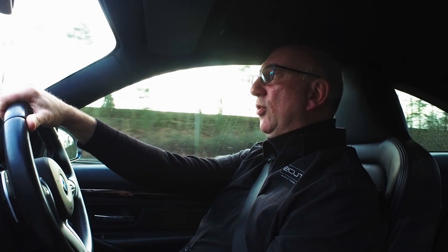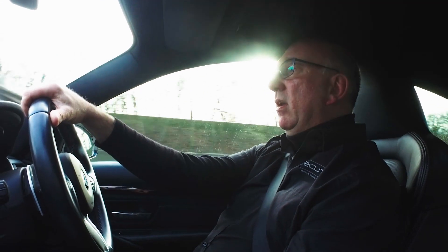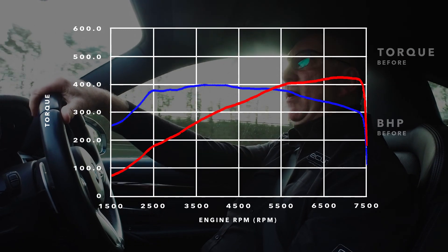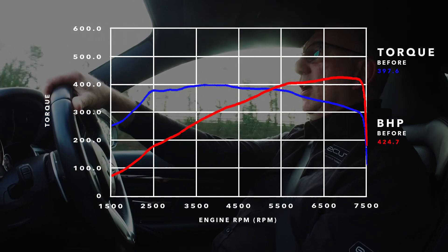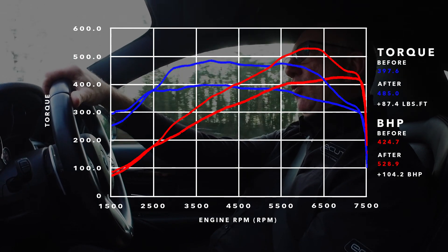The next model we want to bring on board is the S55 engine, which you can find in the M2 Competition, the M3, and the M4. From a base horsepower of around 426, you're going to be looking at with our Stage 1 map around about 480 horsepower.